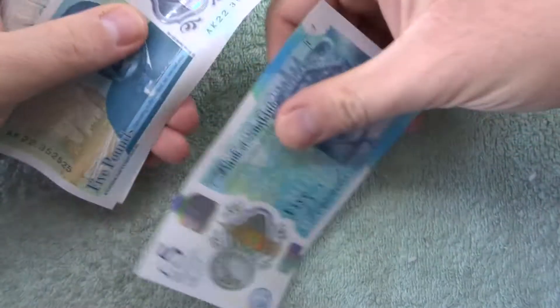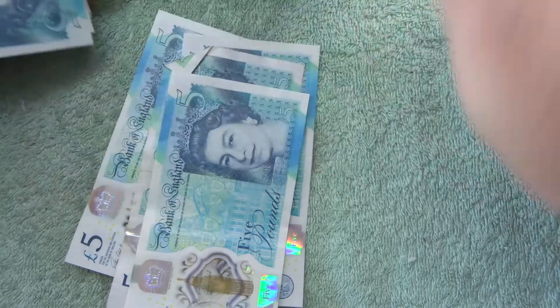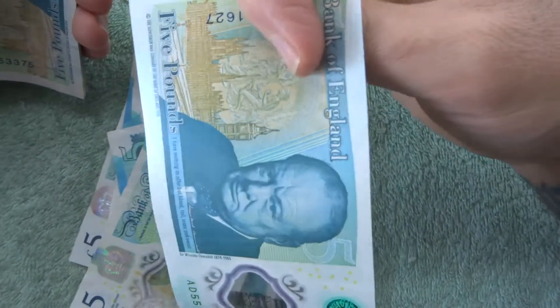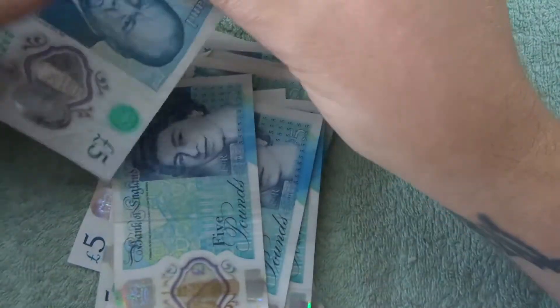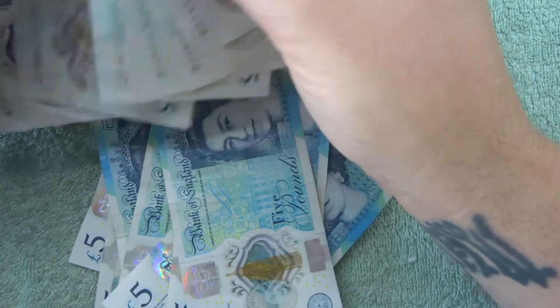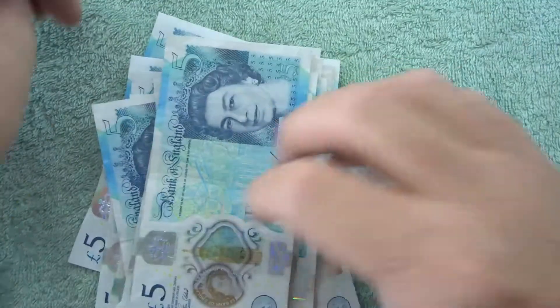Hey, what's up guys, and welcome to a five pound note hunt with me Richie. We're just gonna get all the notes the right way around. I've got these from the bank — I haven't sorted them or been through them or anything. So I have no idea if there are any errors in the printing, any cool serial numbers or anything like that. All I know is they need to be put in the right way.